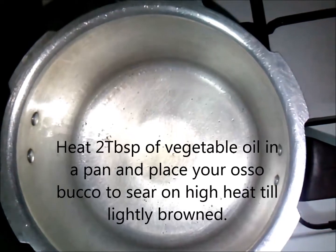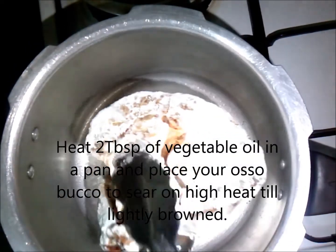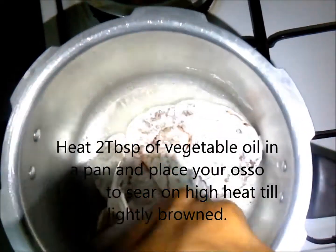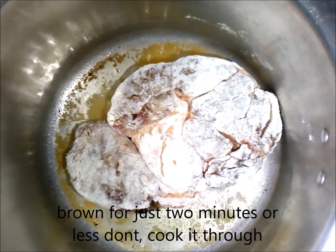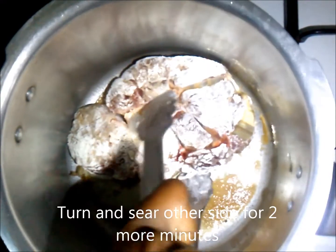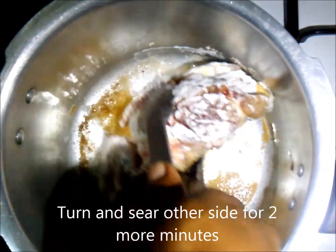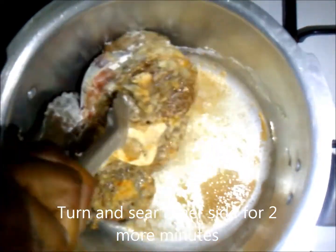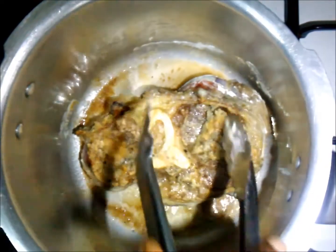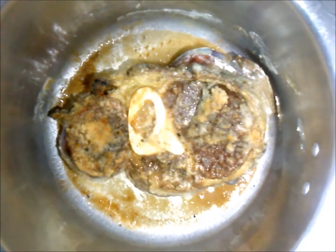Now heat 2 tablespoons of vegetable oil in a pan and then place your ossobuco and sear it on very high heat for about 2 minutes. Then turn it over and do the same on the other side. This browns the meat and imparts a whole new dimension of flavor — it gives it tons and tons of flavor.